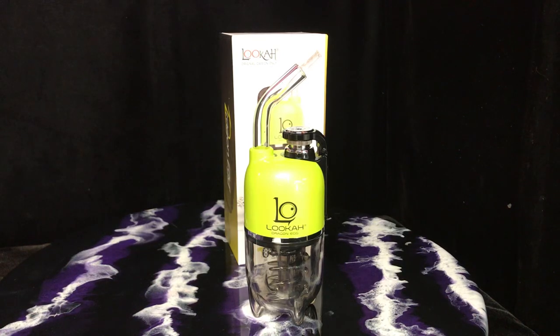Hi guys, welcome to another video from Mary Janes. This very cool looking device is the Dragon Egg by Luka. It is a variable voltage portable concentrate diffuser. The Dragon Egg is a bubbler and its sleek design fits in a cup holder. The kit has the device and an extra coil and it comes with a 30-day warranty.